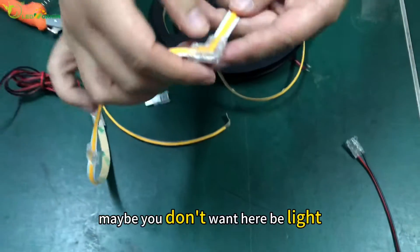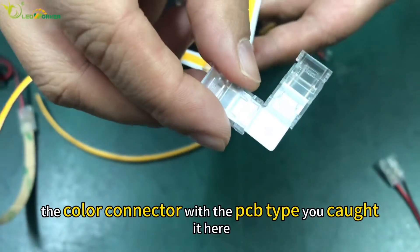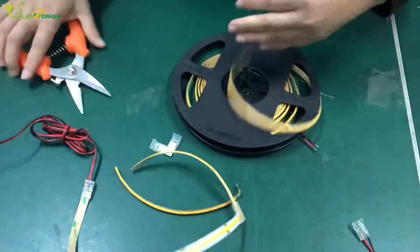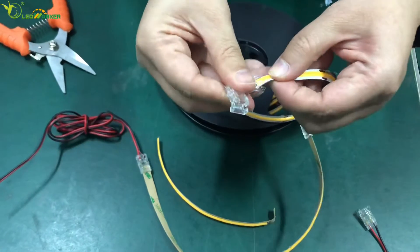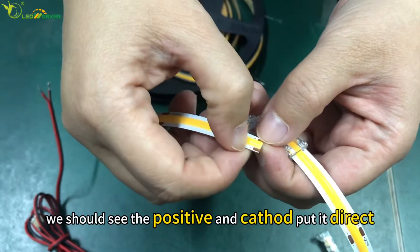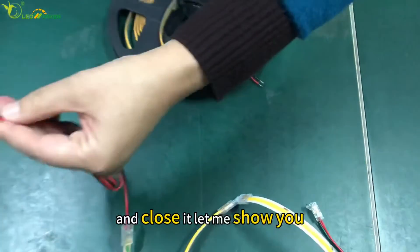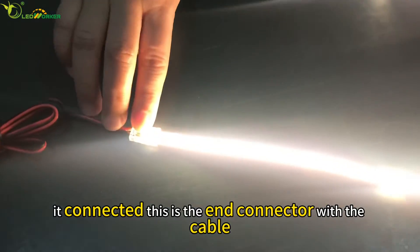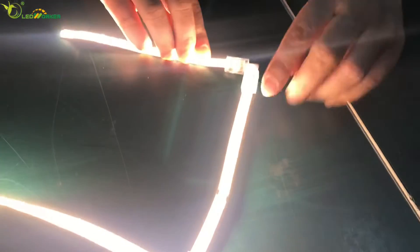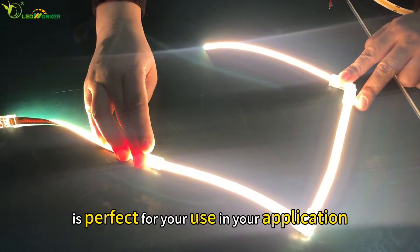But sometimes maybe you don't want the corner area to be lit. So you will use the PCB connectors — the corner connector with the PCB type. You cut it here and put the strip inside. Make sure to align the positive side correctly, then close it. It's connected. This is the ender connector with cable, the middle connector, the clear corner connector, and the PCB corner connector — perfect for your application.